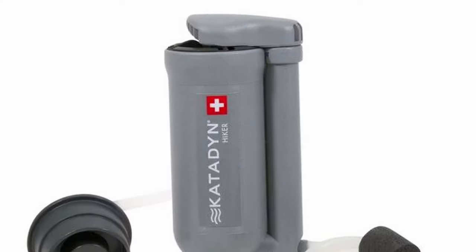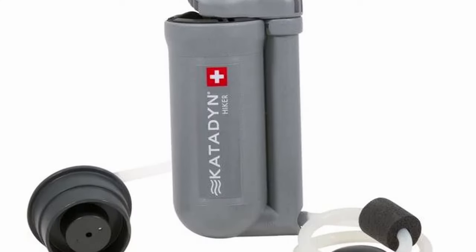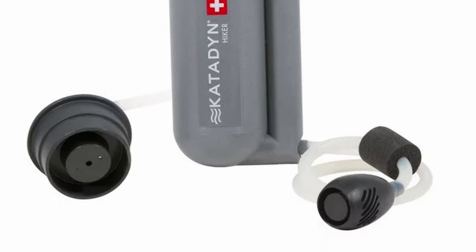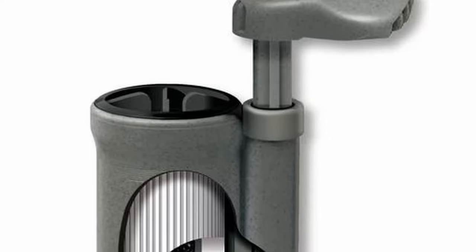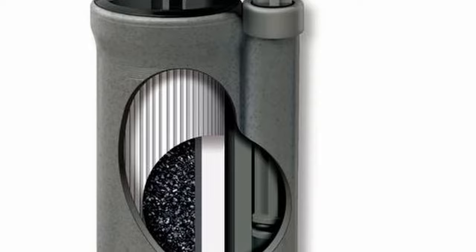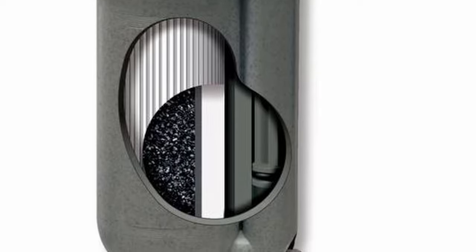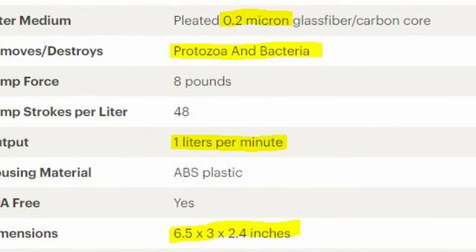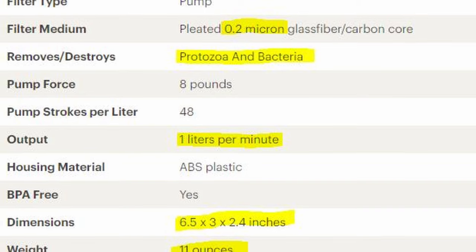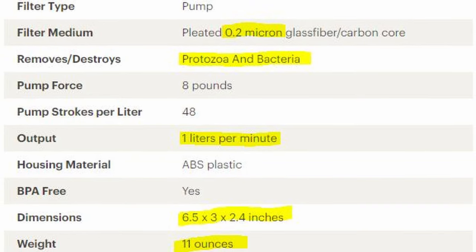I couldn't find the Pure Hiker, but I did find the Katadyne Hiker, which looks suspiciously like it. The Katadyne Hiker filter will remove particles such as protozoa and bacteria down to 0.2 microns. This is pretty good — that's going to catch Giardia, Salmonella, Cryptosporidia, and others. The bad news is the Katadyne Hiker only pumps about one liter per minute, which is quite slow for most filters on the market today. The Katadyne filter weighs 11 ounces, it's six and a half inches long, and it runs about $80.